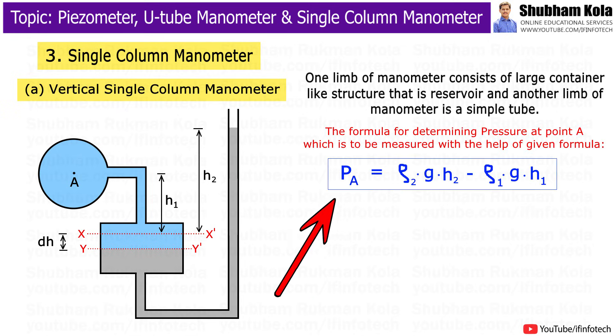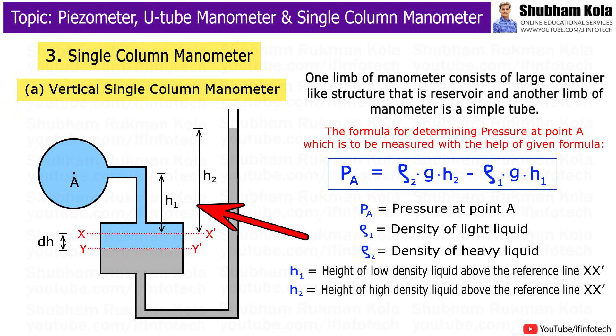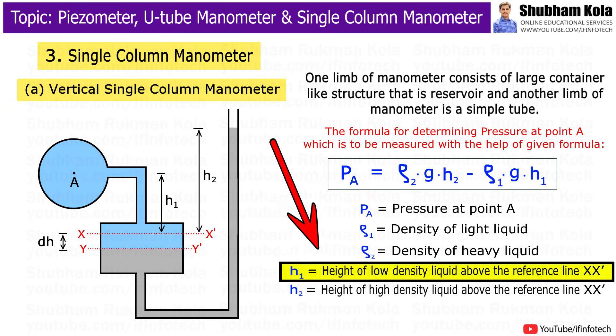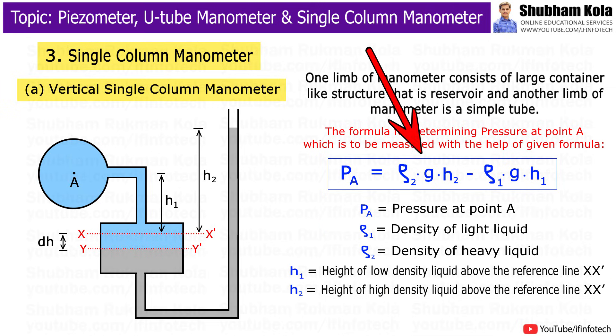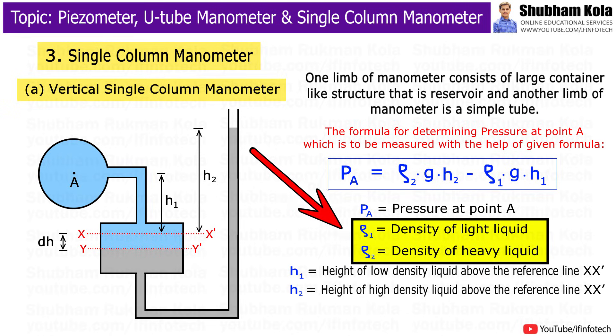Therefore, the formula for determining pressure at point A uses the Q1 formula, where H1 indicates the height of low-density liquid above the reference line XX', H2 indicates the height of high-density liquid above the reference line XX', g is acceleration due to gravity, and Rho1 and Rho2 are the densities of low-density liquid and high-density liquid respectively.